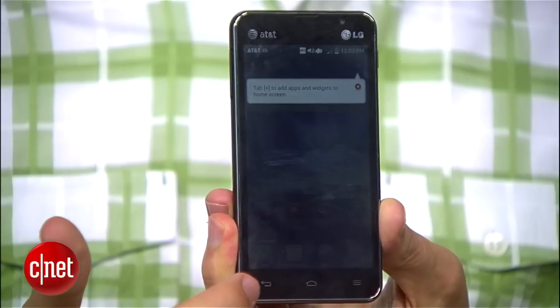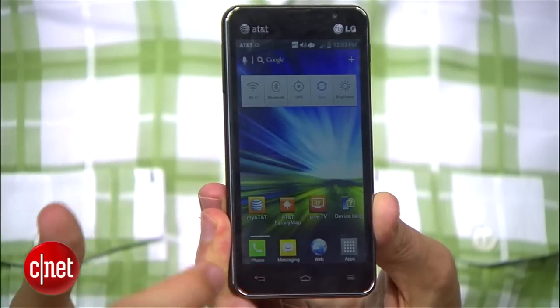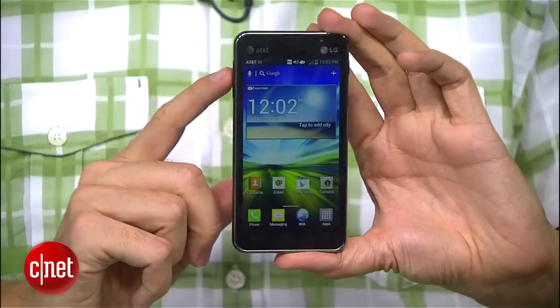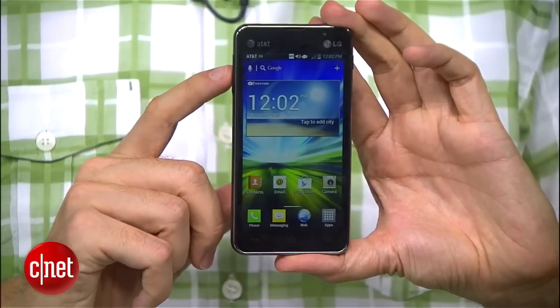Inside, you'll find the menu design is just what you'd expect. The feature set is pretty mid-range. It does have a 1.2 GHz dual-core processor, though. It does support AT&T's LTE network, so I haven't put it to quite the test yet as to how fast it is, but I'm expecting it to be pretty good.